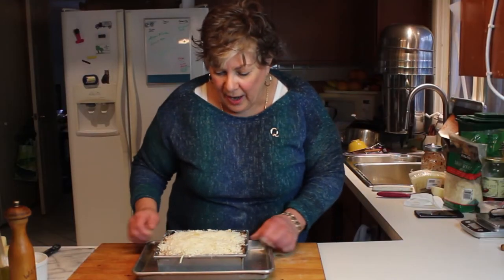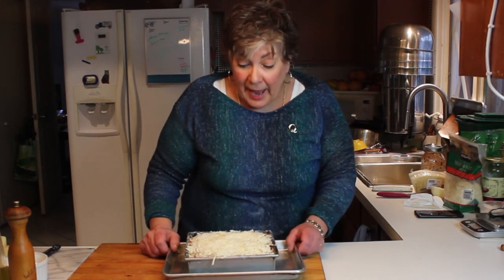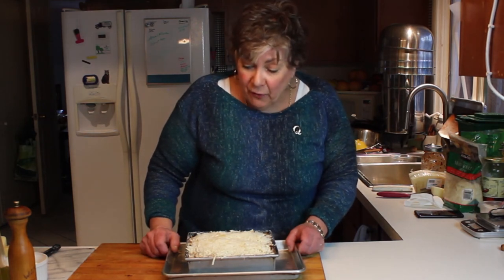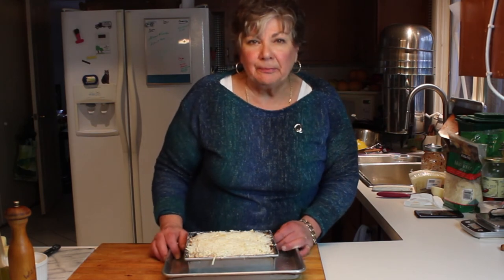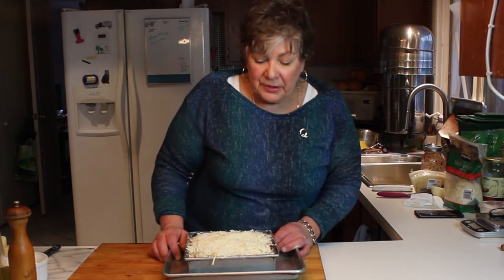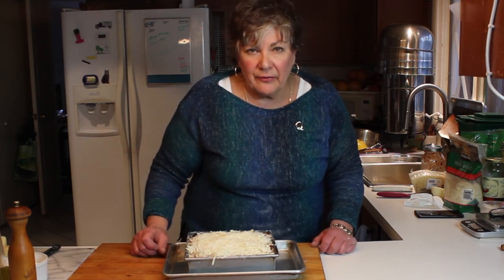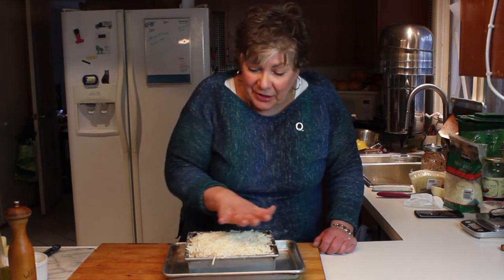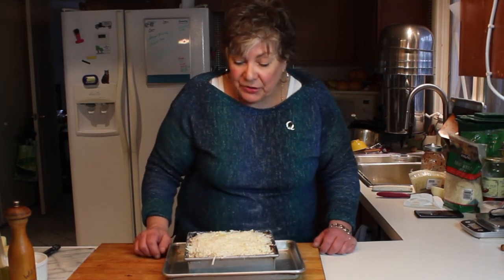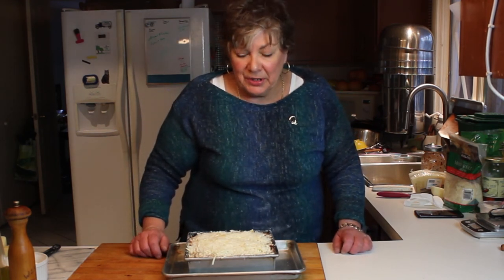Once you get to the top, top it with pasta, tomato, and cheeses and you're all set. There we have a nice beautiful pan of eggplant with a little mushroom lasagna and three cheeses. It's going to go to a 350-degree oven for about 20 minutes just to get the heat in there, then I'll finish it in a 400-degree oven for about another 15 to 20 minutes, or until it gets nice and golden on top. We'll revisit this in about 45 minutes.